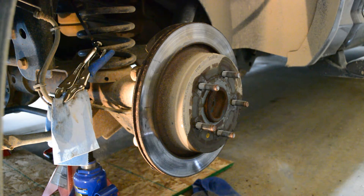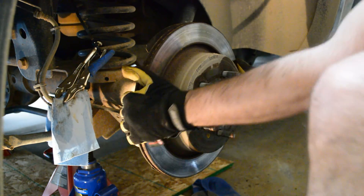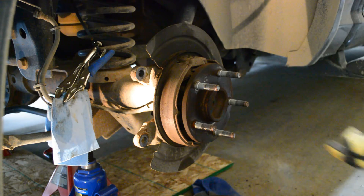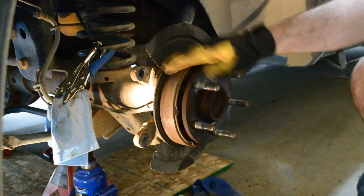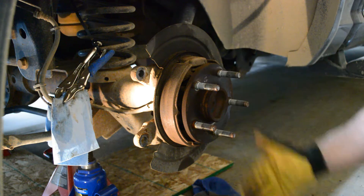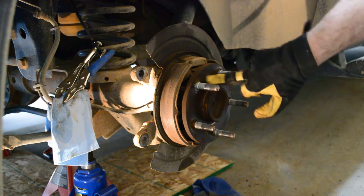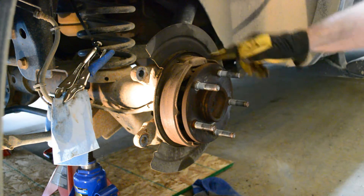It looks like that might have done it. Oh man, beauty! So this here is your emergency brakes. They don't get used too often. Now you've got your rotor off and you've got to clean up all this inside really good - give that a good cleaning.